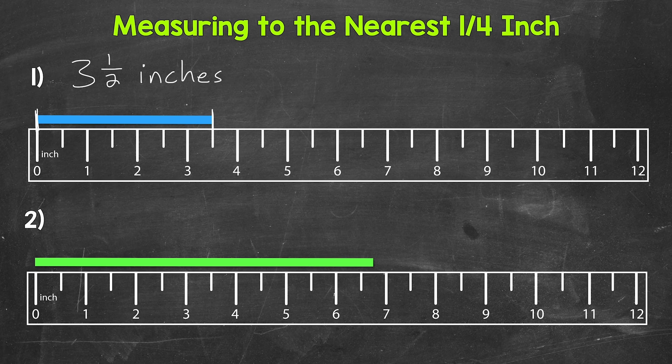Let's move on to number two, where we need to measure the length of the green bar. The left end is lined up with the zero mark, and the right end lines up in between six inches and seven inches. But the bar does not line up with the half inch mark — it's actually past the half inch mark, in between six and a half inches and seven inches. This measurement doesn't fall on a whole inch mark or a half inch mark, so what do we do to get an accurate measurement here?